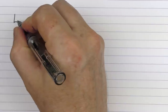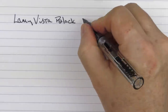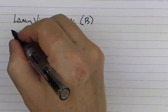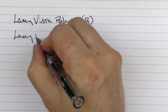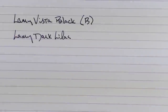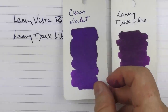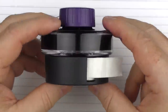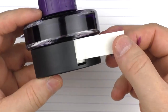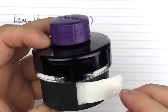Here we go with a writing sample for the Lamy Vista Black. This is a broad stainless steel nib, and the ink I'm using today — since I'm using a Lamy pen — is Lamy Dark Lilac. This is what the ink looks like: it's one of my favorite, more saturated dark purples. It was a limited edition ink introduced a number of years ago and very popular. Here it is alongside Cross Violet, another one of my favorite purples, as well as Private Reserve Purple Mojo. The Lamy ink bottles are really nice, and they include a paper insert you can use to clean off your nib — it's one of those things I think is cool even if I don't really use it.